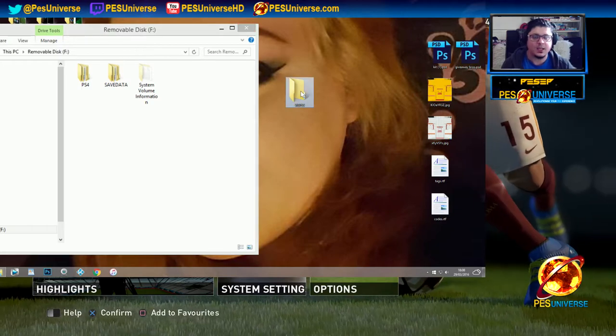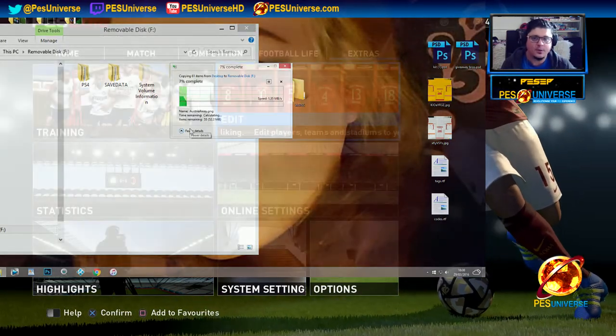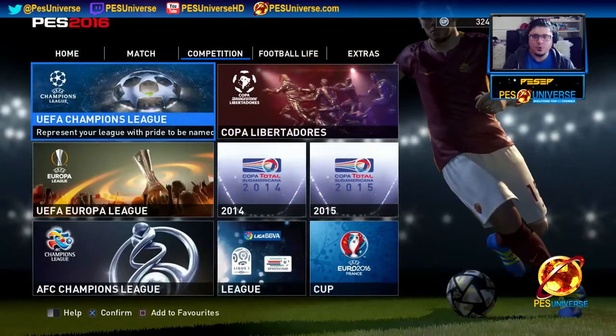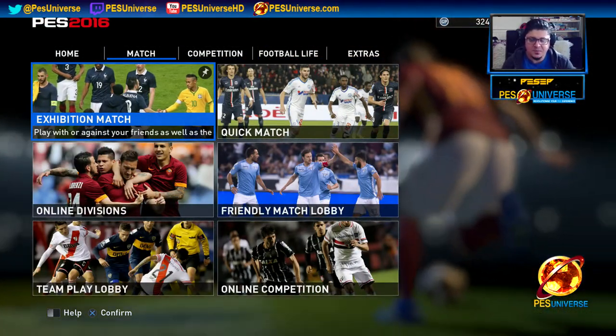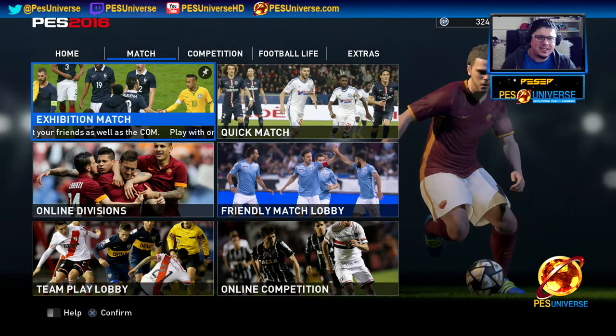Get the memory stick out and plug it into your PS4. Once it's on your PS4, here's what you're going to do. Come to the PES main menu — I am going through every single detail because I get asked silly questions.